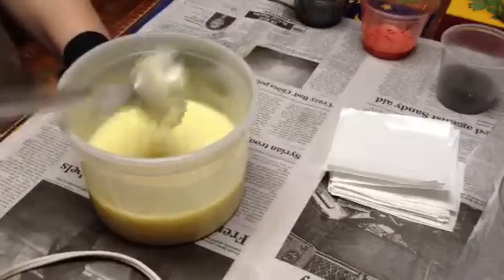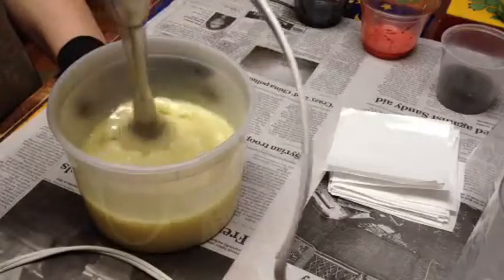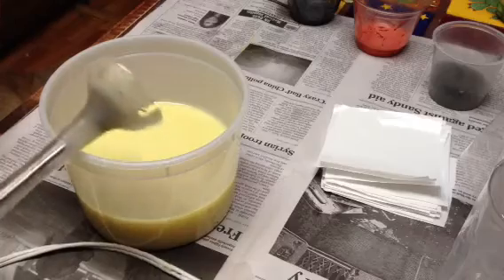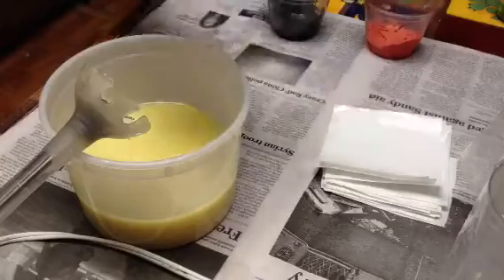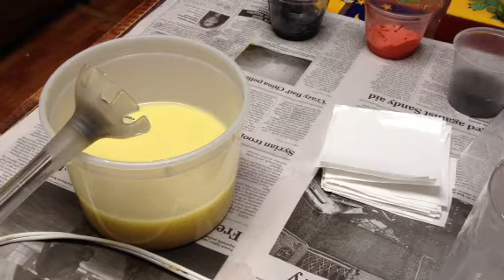I'm going to split some out so I can color a little bit with a purplish black — I added just a bit of purple to the black for the center. This is going to be the orange-red, or red-orange, for the petals, and then I have something else I'll tell you about in a minute.